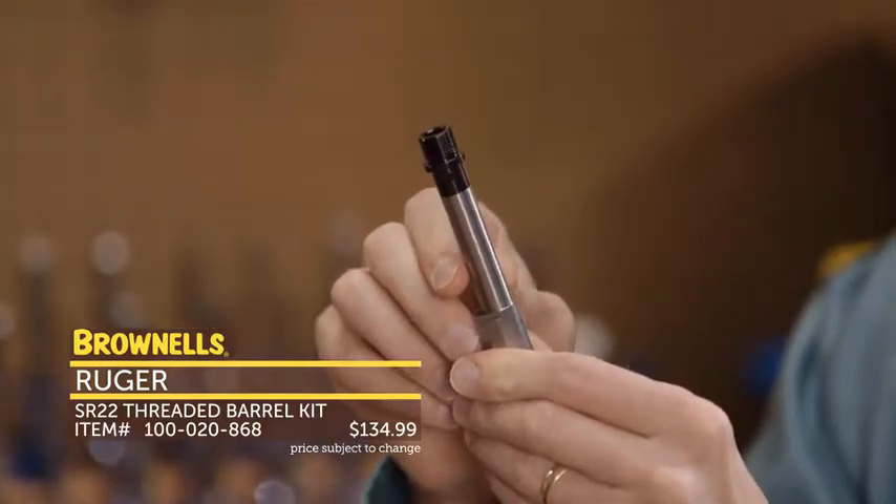Also from TCS Manufacturing, we have their AR-15 bore guide. If you use a cleaning rod, you'll want to use some type of bore guide for your rifle. This one's all aluminum construction. It has O-rings so it's nice and secure — it won't move around in your upper receiver and will keep everything straight with your bore. That's new from TCS Manufacturing.